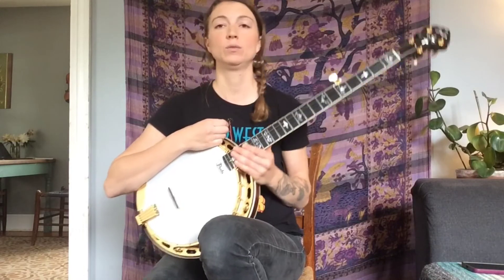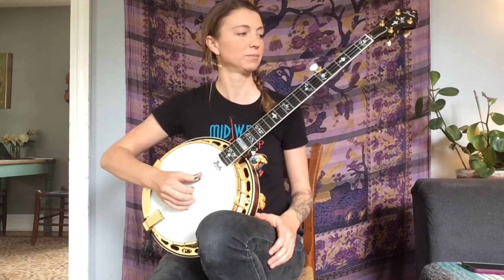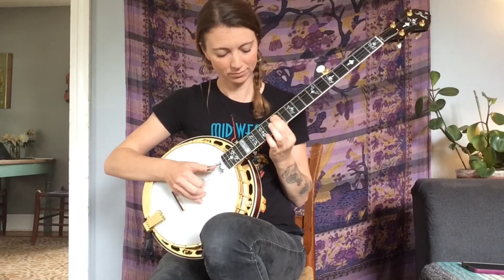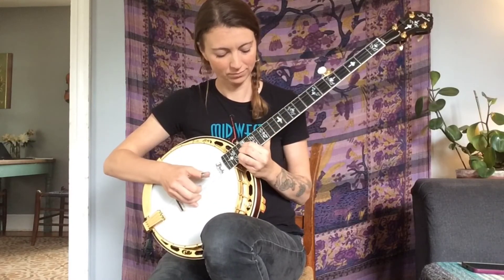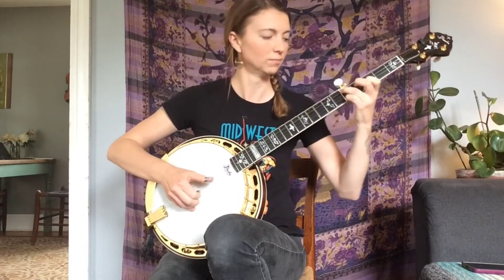My suggestion would be to get comfortable rolling over those chord shapes. You could use a forward-backward roll and get really comfortable rolling through all the Gs, until you don't even have to think about it at all — it just happens naturally. Then add another chord, add the D chord, do the same thing. Add the C chord, do the same. Work your way through all the major chords, and that'll really open up your ability to improvise and come up with new stuff all up and down the fretboard.